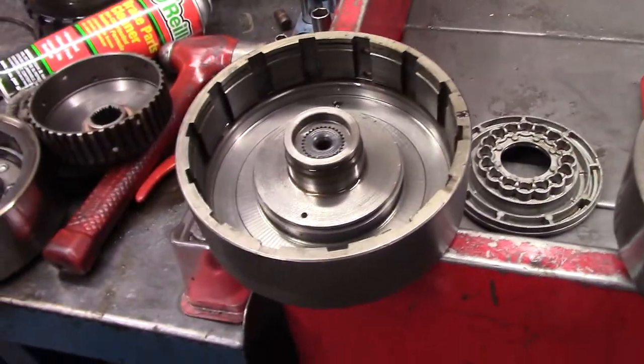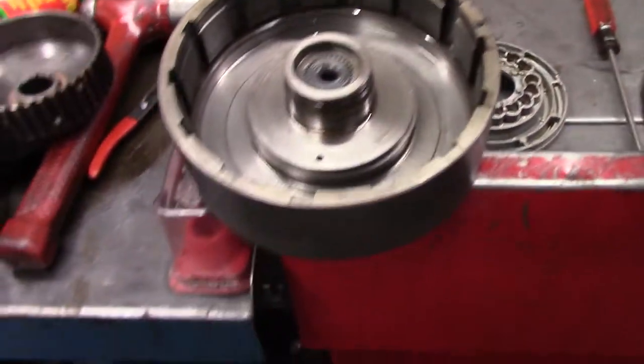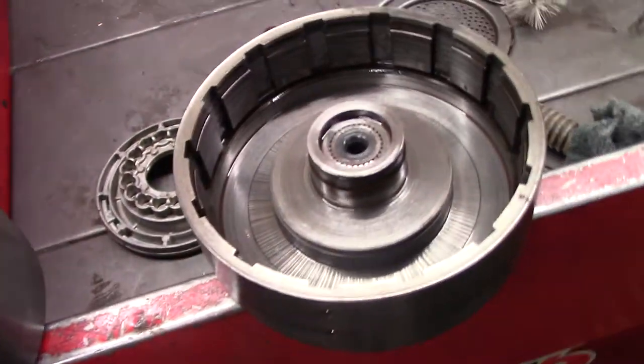We got a Turbo 400 going into a '77 Suburban with a 454 big block. This unit was supposedly just rebuilt before the guy got this truck, but there's a lot of metal in it and a lot of issues I found. I'm going to show you.